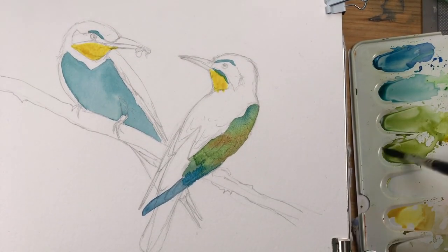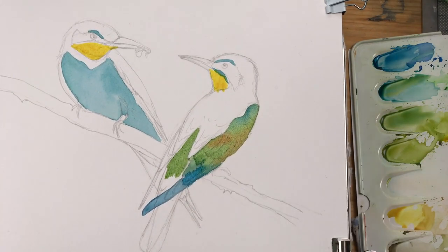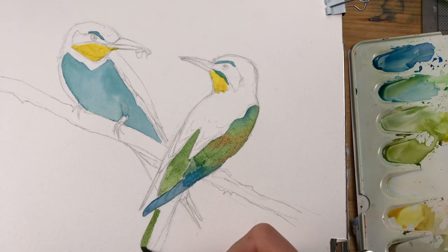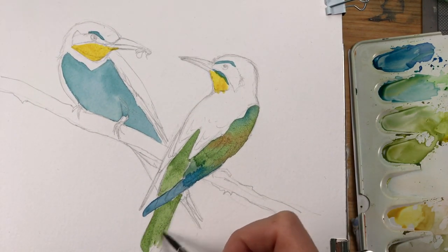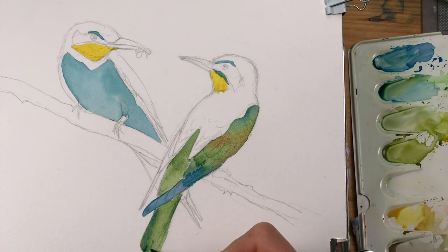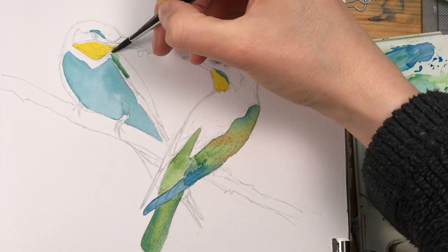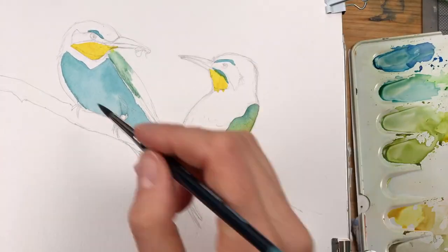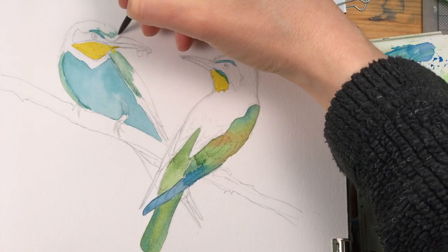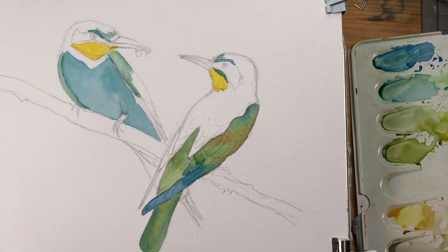At this stage, as long as these painted areas are still wet, I'm trying to paint in a way that I can continue without the colors flowing into each other too much. For the parts in the wings and on the tail, I use a mixed olive or sap green with a little bit of talo blue.